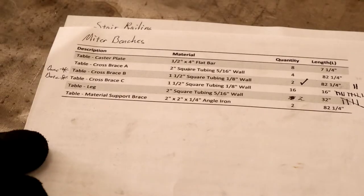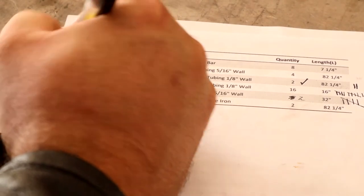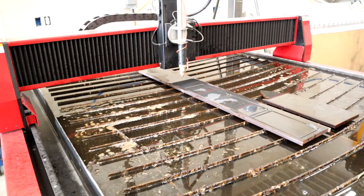So I'm going to try and make a miter stand, kind of a set of benches, but with a little bit of a twist on it.